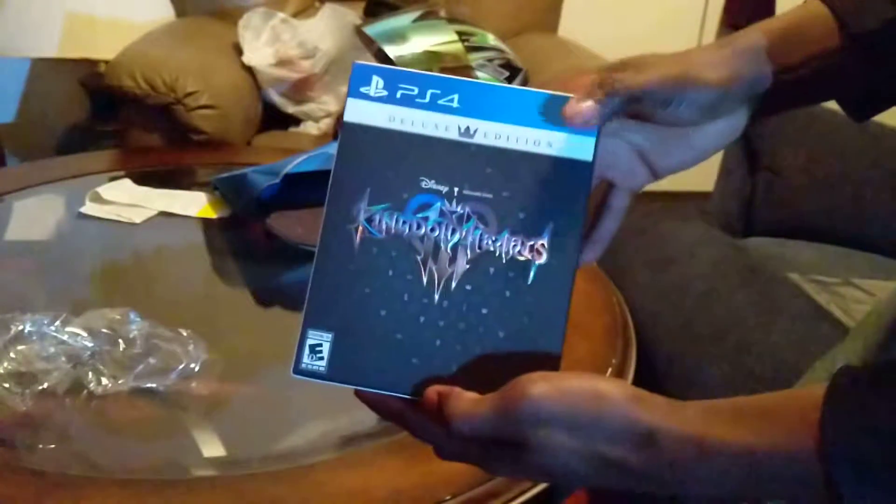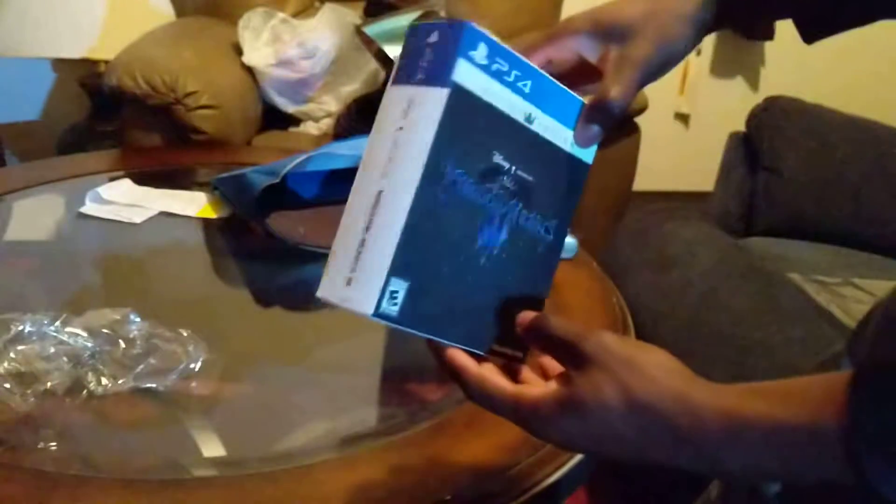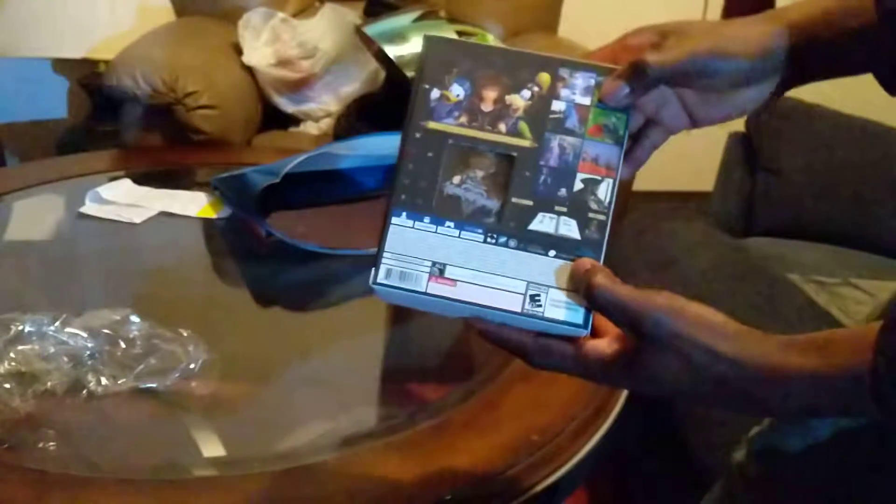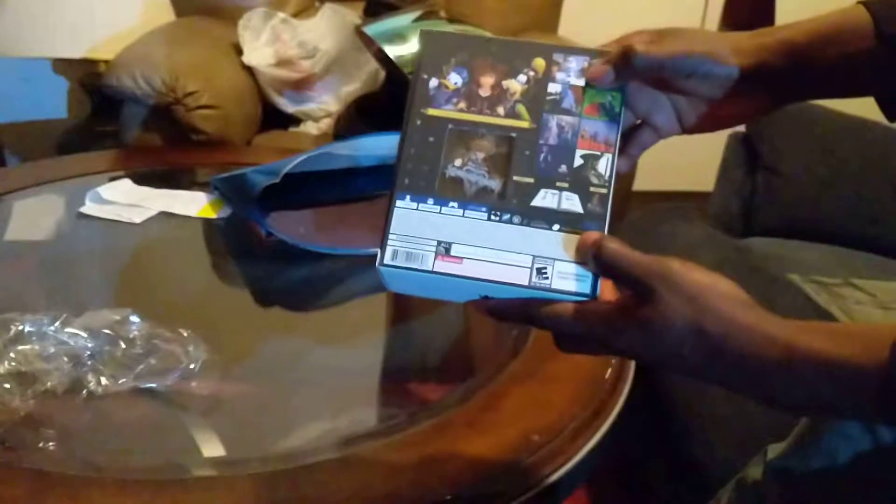Alright, the actual game. Let me cut this before I actually rip something by accident. And there we go, brand new. There's another little pin in there too.